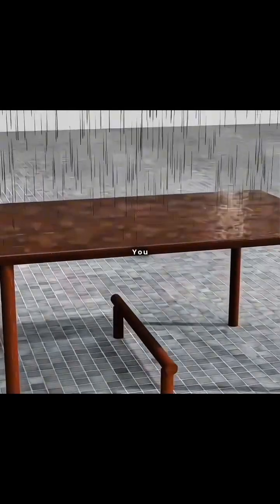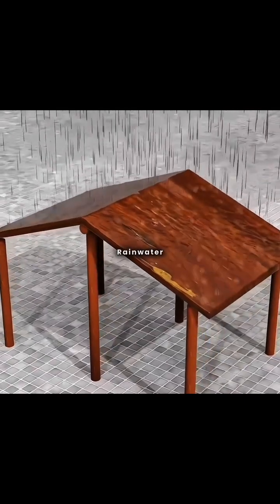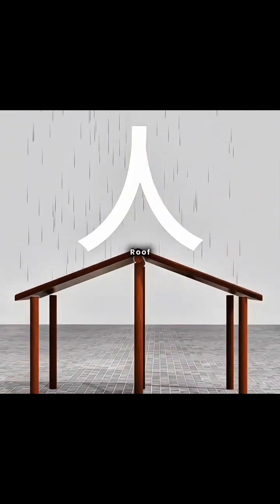So, clever you, you added more pillars in the middle to create a sloped roof, allowing rainwater to flow off. This is the basic gable roof.